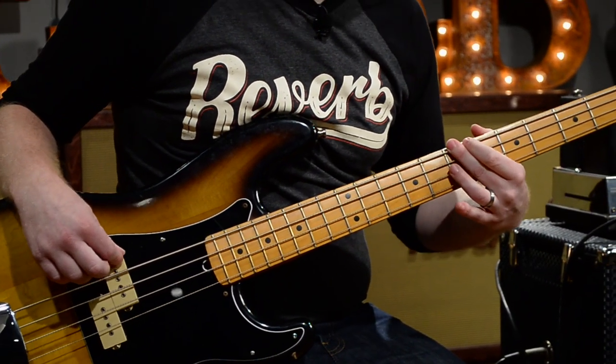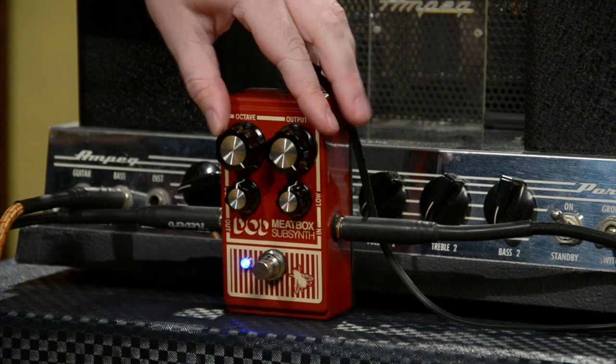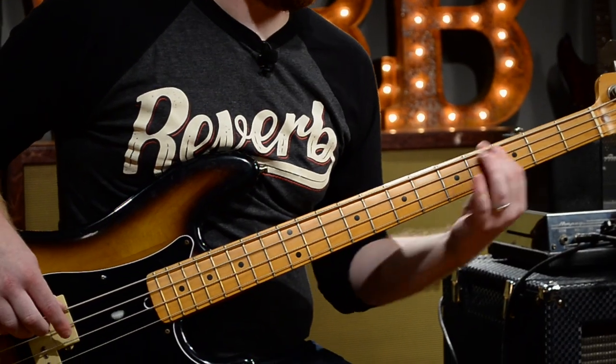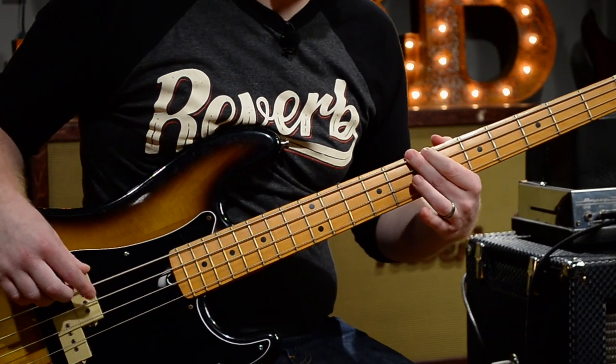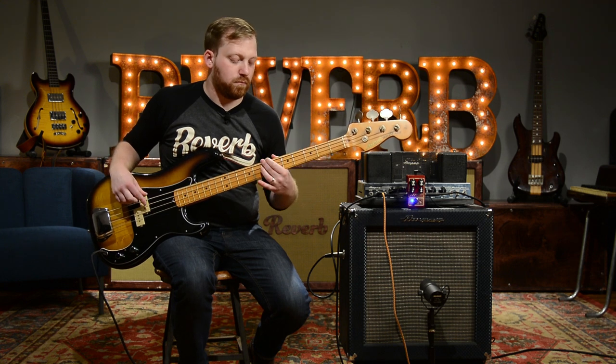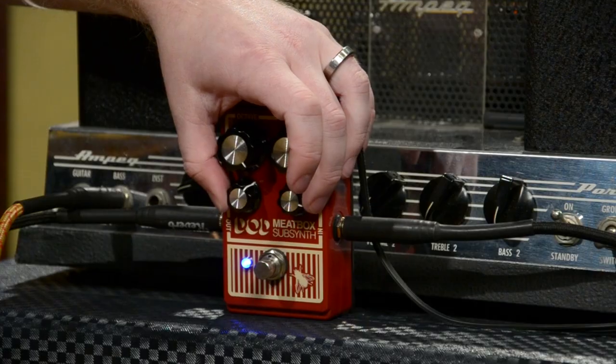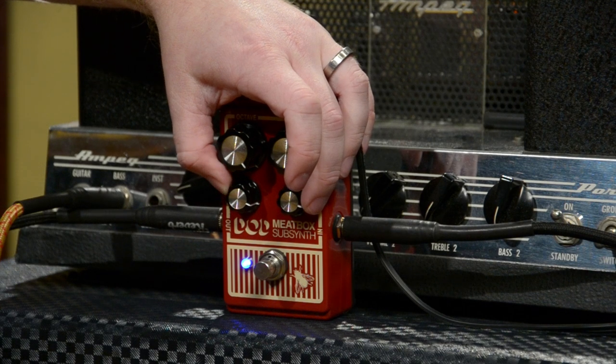We're going to add some of that octave back in, and then throw back in some more of that bass boost.